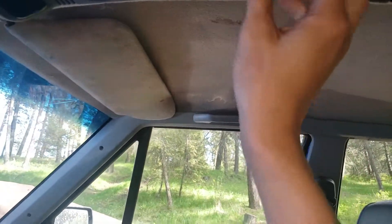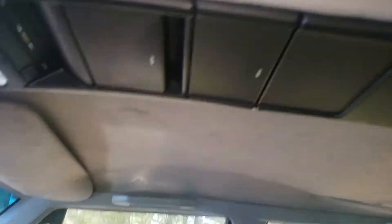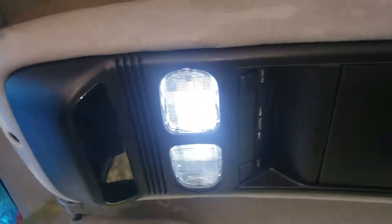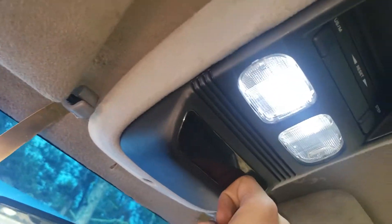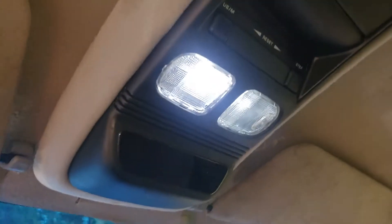I noticed that they were very similar. Everything in here works as it should. I got a really nice one because I actually had to pull two of them. This doesn't work because my Jeep does not have the technology for it. That's okay, I really didn't care about that.